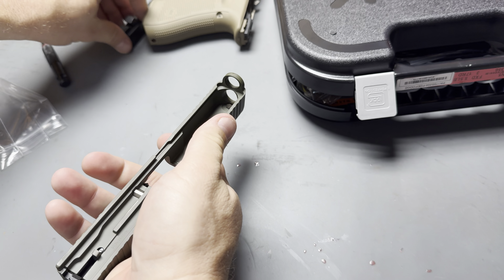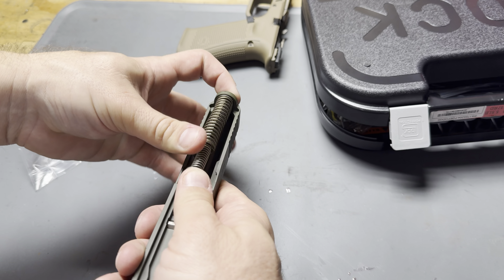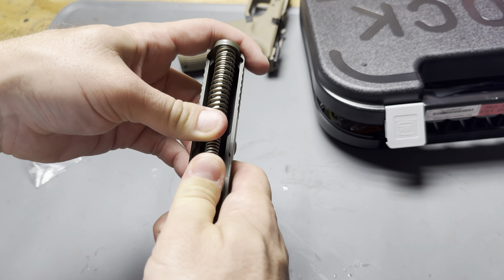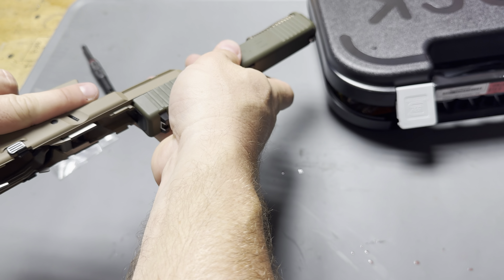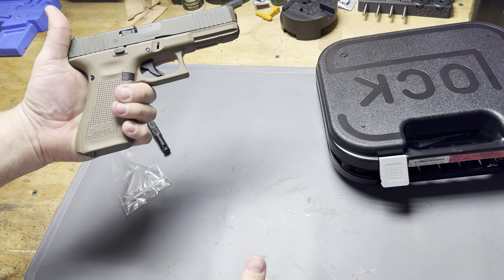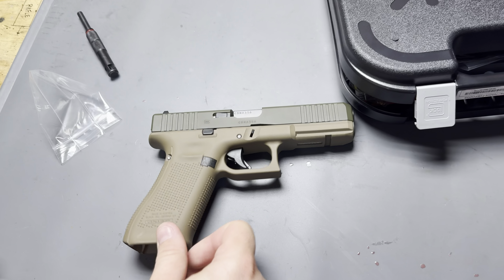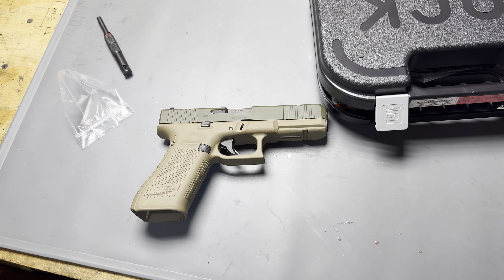From there, we'll just go ahead and reassemble the gun. But that's the basis of how to change the front sight on your Glock handgun. Let me know what else you guys want to see. If you need anything else, like, share, subscribe. Stay safe — we'll see you next time.